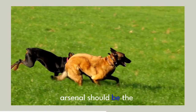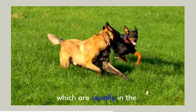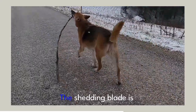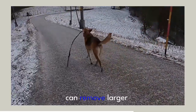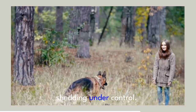The third tool in your arsenal should be the shedding blade. During shedding seasons, which are usually in the spring and fall, your German Shepherd will lose a significant amount of hair. The shedding blade is your go-to tool during these periods. Its tightly spaced teeth can remove larger amounts of dead undercoat, helping you to keep shedding under control.